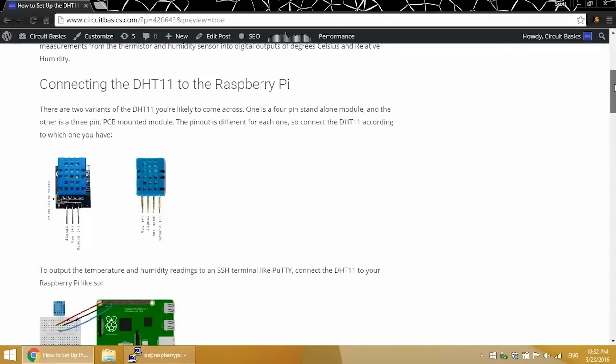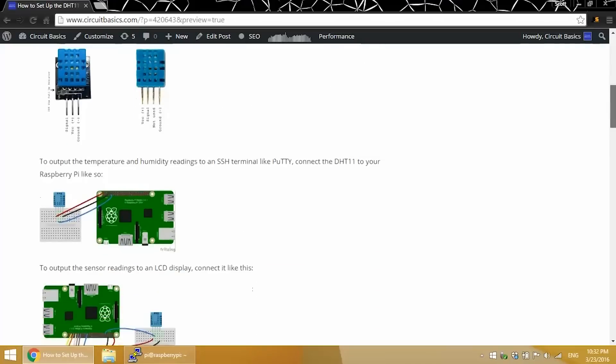There are two different variants of the DHT11. One is mounted to a PCB and has three pins, and the other has four pins and isn't mounted to a PCB. The pinouts are different, so make sure you connect the pins according to which type you have.